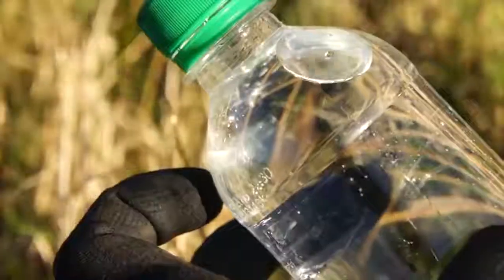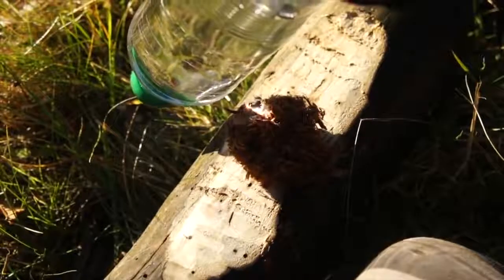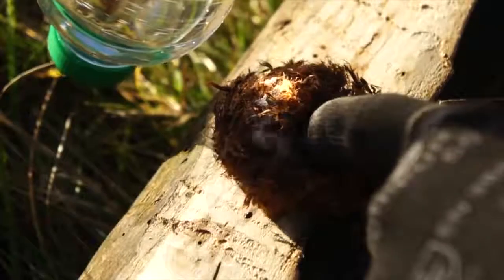If your plastic water bottle has convex curvature, then if you angle it just right in front of the sun, then you can focus down the sun's rays like a magnifying glass for a Hail Mary fire-making method.